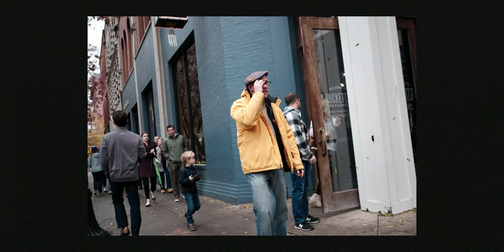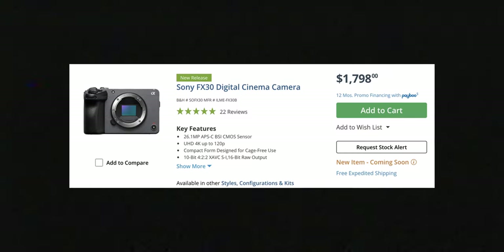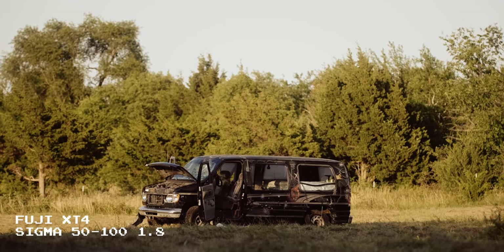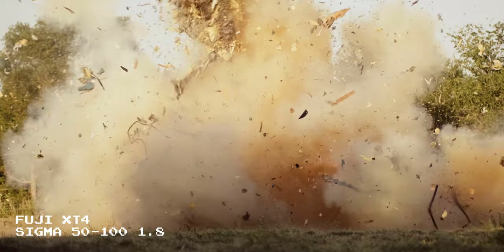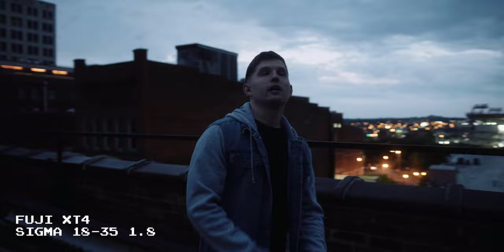Some of you might be asking: why would you make a short film on the Fuji XT5? It's clearly a photo-first camera and there are plenty of better options for filmmaking, like the FX30 from Sony and even Fuji's XH2 and XH2S. So why the XT5? First, I do what I want. Second, I had a beautiful passionate relationship with the XT4, so when the XT5 was announced my bones started shaking and I got excited to try it out.